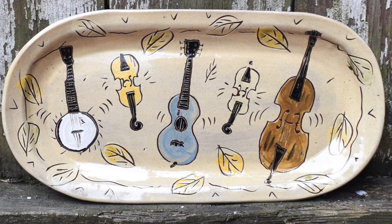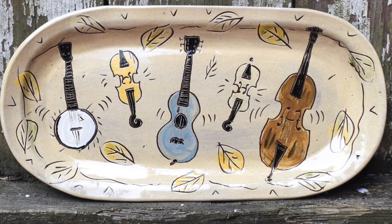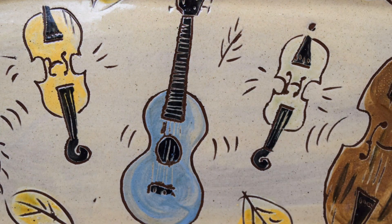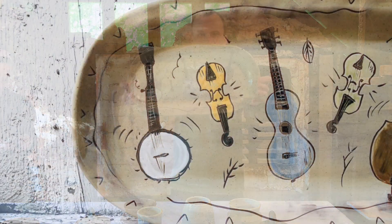String band instruments — banjos, fiddles. And here's the second instrument platter.